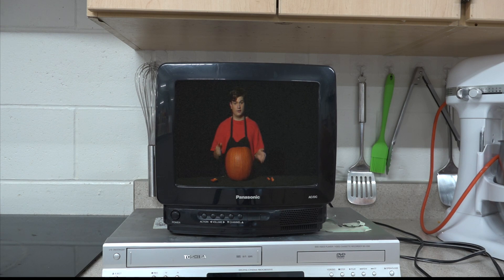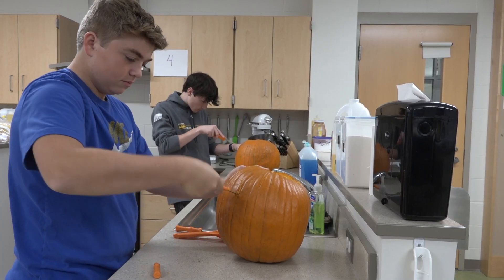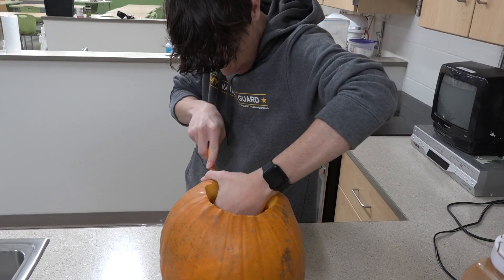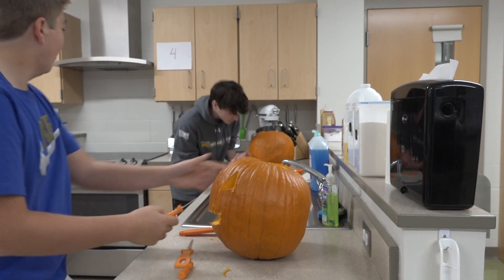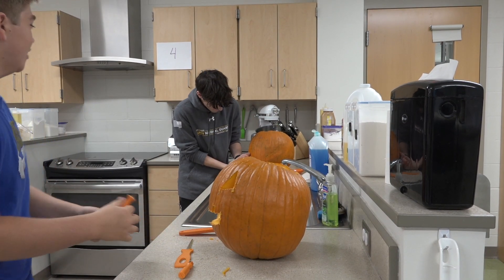Make sure to rest your hands on the outside of the pumpkin. If you put a hand on the inside, you risk cutting yourself. Oh — what happened? I cut myself!